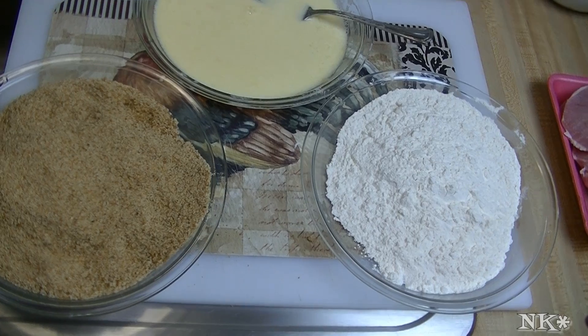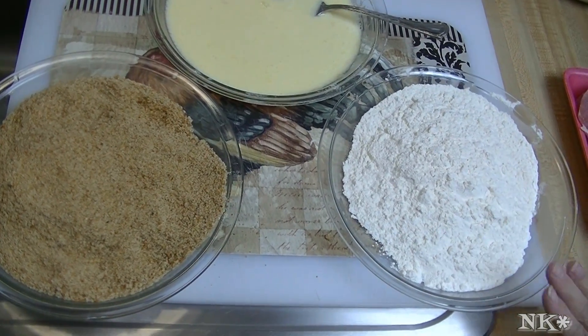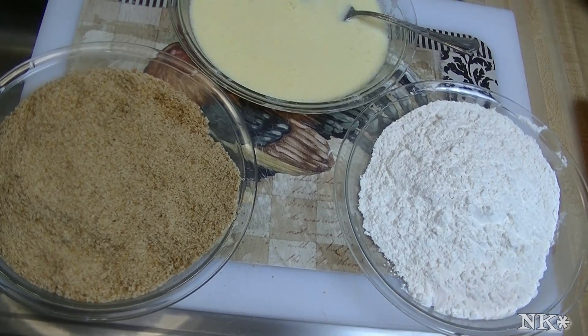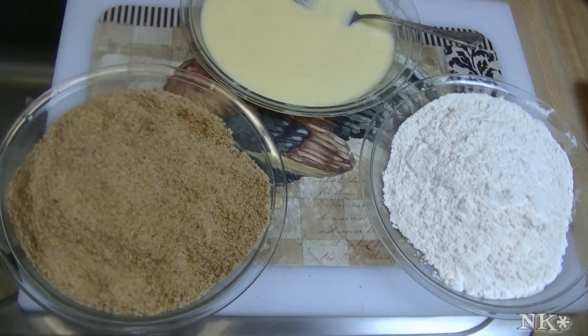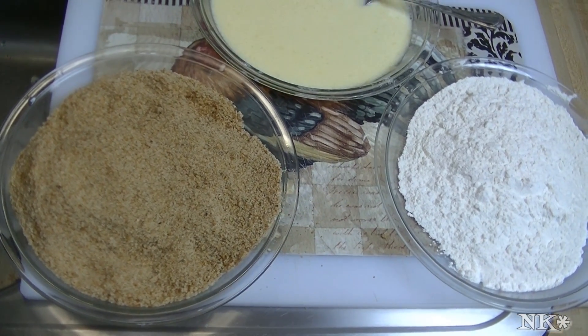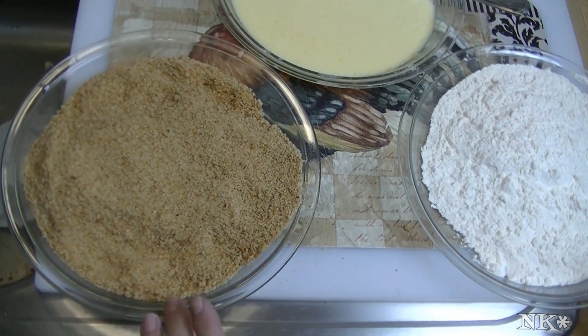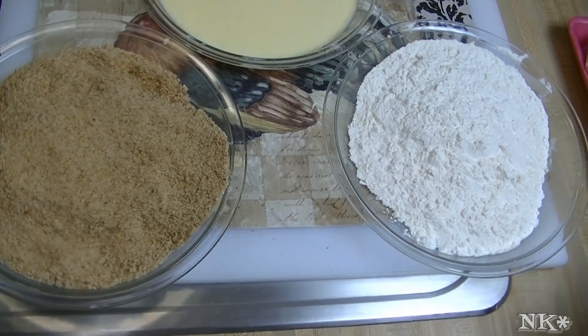Hi everyone, I'm Noreen and welcome to my kitchen and another kitchen quick tip. There are a lot of people out there who are watching me because they are just learning how to cook, so I want them to know how to do this. We're having some fried pork cutlets for dinner tonight and I needed a breading station, so I thought it might be a good time to take the opportunity to share with you how I set mine up.